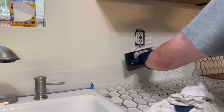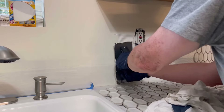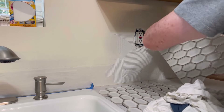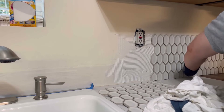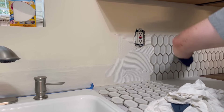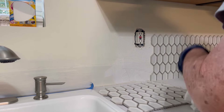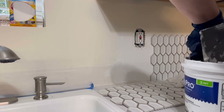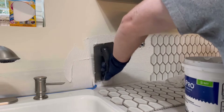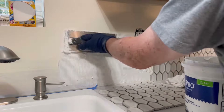I didn't turn the power off when doing all this because I knew I wasn't going to be touching anything. But if you're afraid of electricity or worried about getting electrocuted, turn the electric off. When you're working around outlets, turn the electric off just to keep yourself safe.